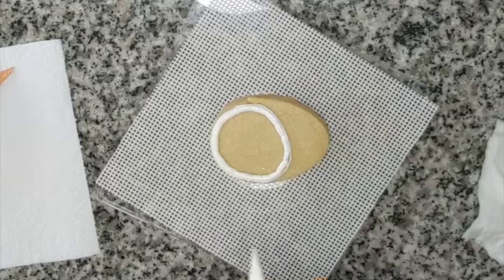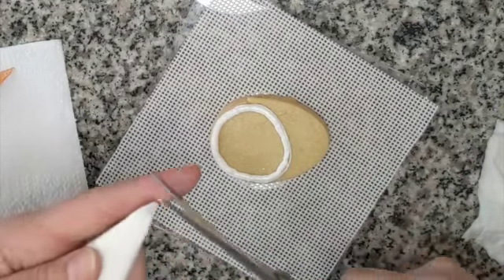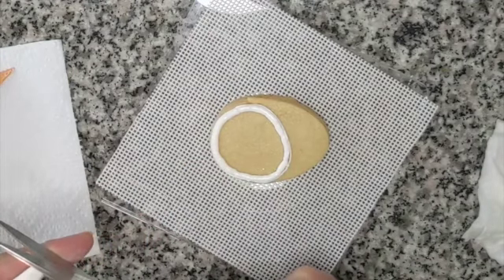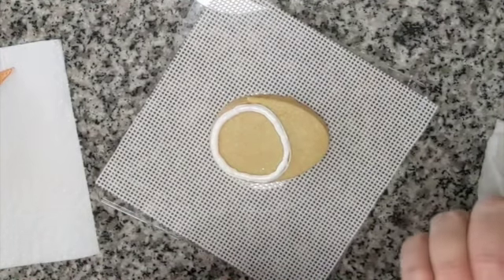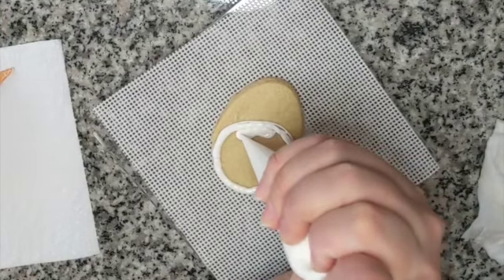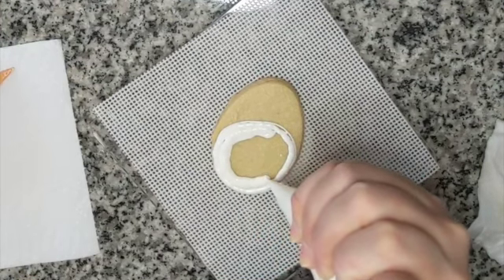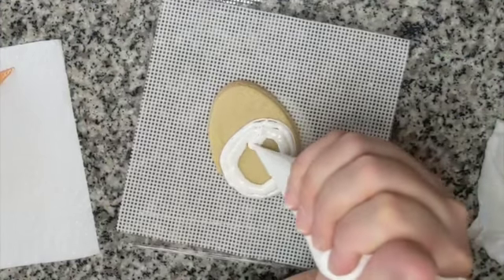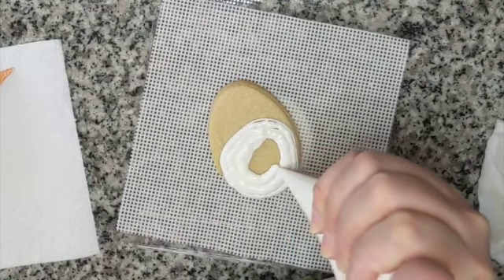I'm also going to cut my hole a tiny bit larger to help facilitate the filling in, but remember that you still need to cut whiskers — you still need to be able to draw whiskers and fish bones with the tip of this icing, so don't cut it too large. Now that it's larger I can get more icing coming out, but just be cautious that you don't squeeze your bag too hard. Sometimes they will kind of bust open at the seams.